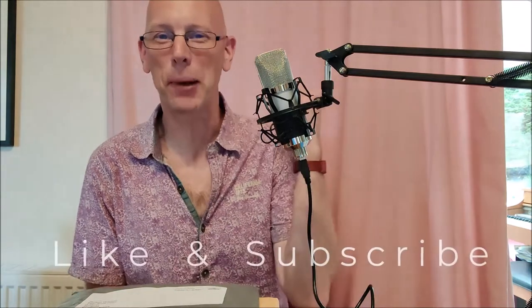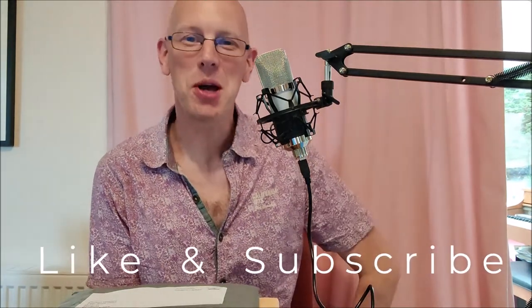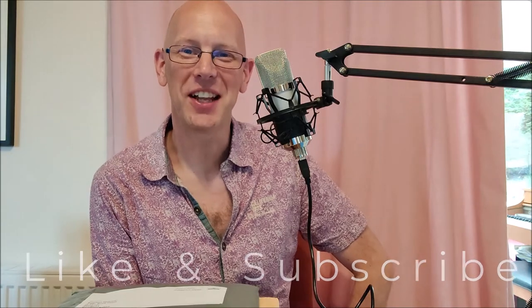So before I get started, can you please like this video? Absolutely marvellous and much appreciated. Now let's crack on, shall we?